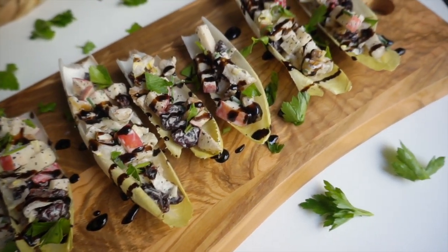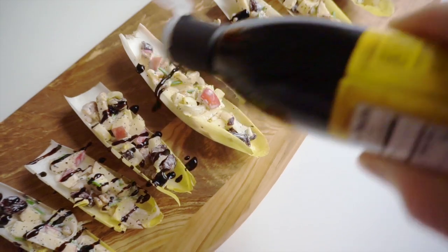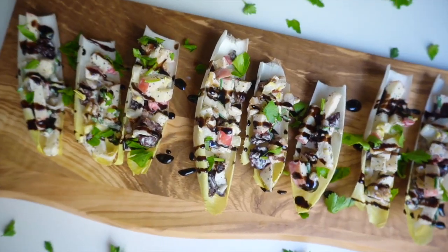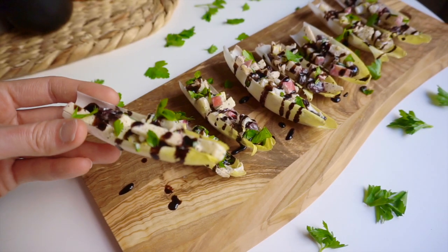Welcome to part four of my week-long 'salads that don't suck' recipe series. Today's salad recipe is a deconstructed endive salad that is fancy enough for something like a fun girls night, but easy and delicious enough for a Netflix sesh on your couch in your PJs. Let's get started.